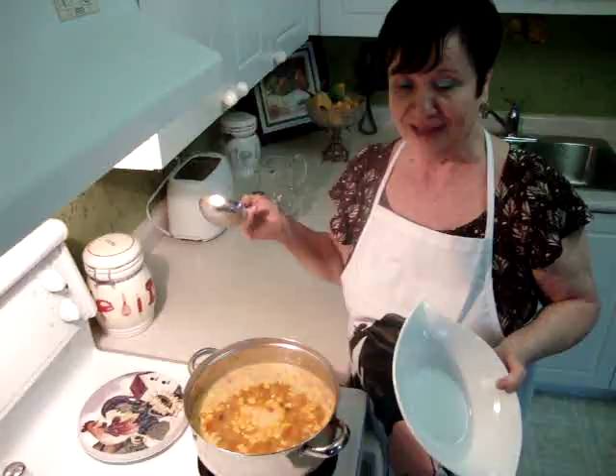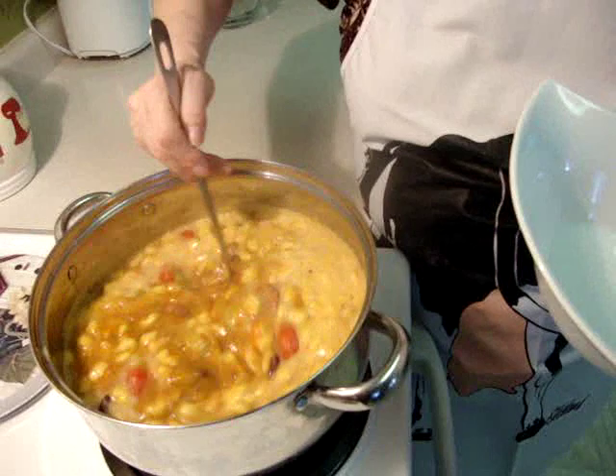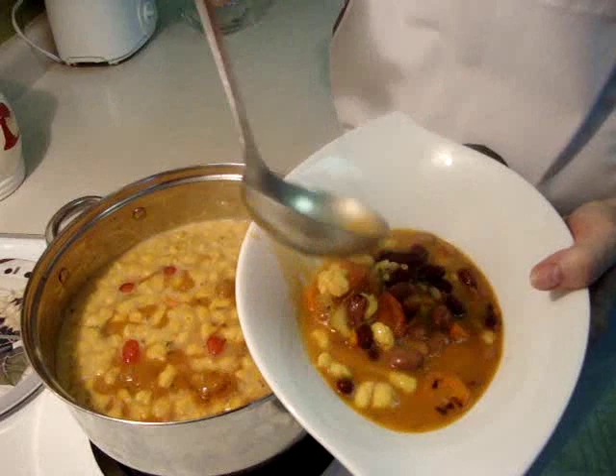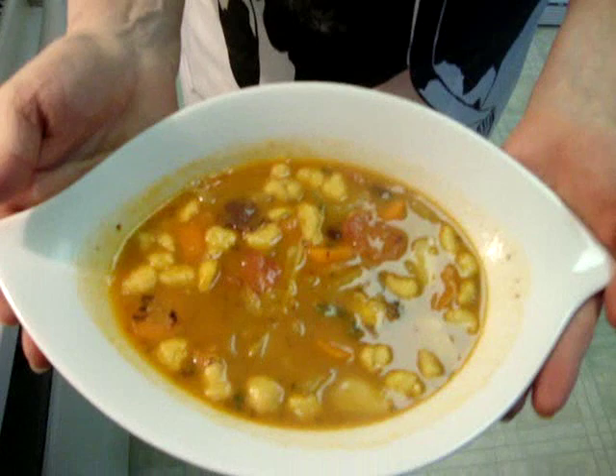Now I like to show you how I serve it. It's really, really good soup. You have to eat it with bread or without bread, and sometimes I make what we call langos, or biscuits. It looks really good, tastes really good and smells very good. Bon appétit! Thank you very much. Bye!